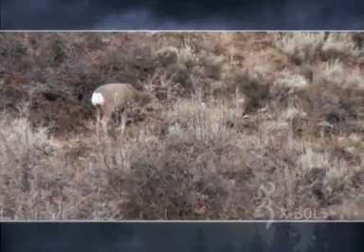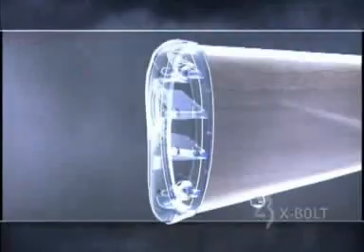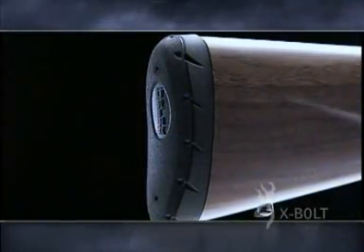The Browning X-Bolt is offered in a variety of models with walnut or composite stocks, and an all-new inflex recoil pad provides maximum comfort and recoil absorption.